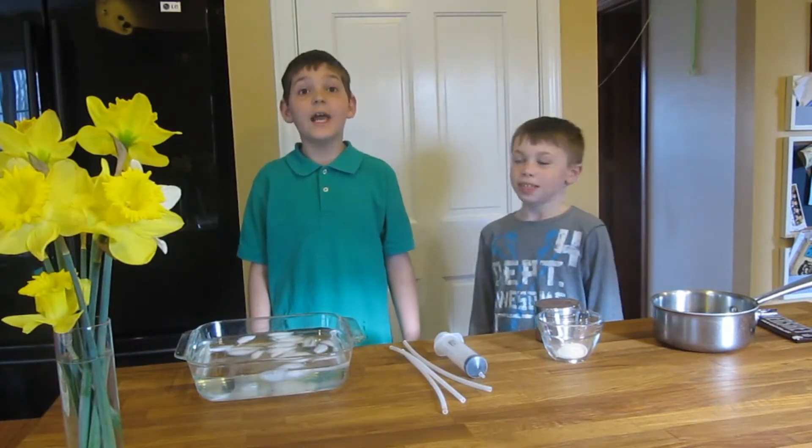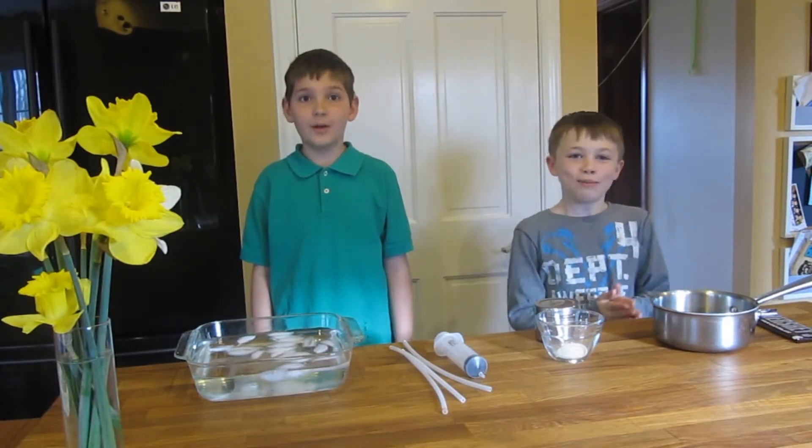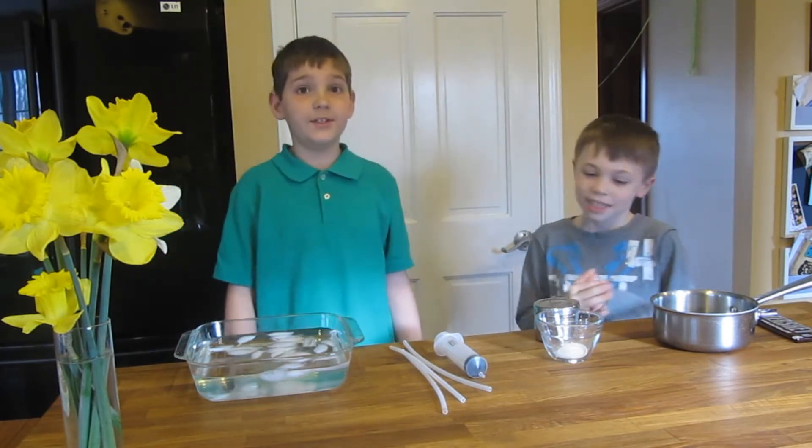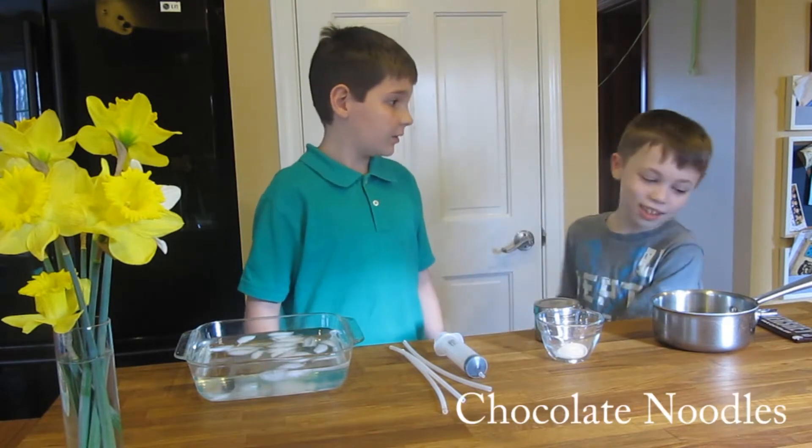Hi, it's the MG Boys. We put the MG in OMG. Today we will be teaching about gelification. What are we making? Chocolate noodles.